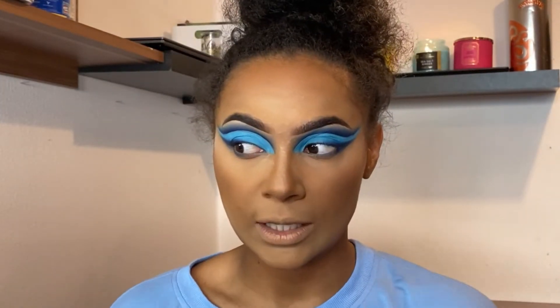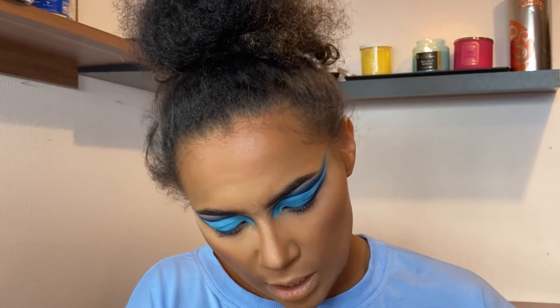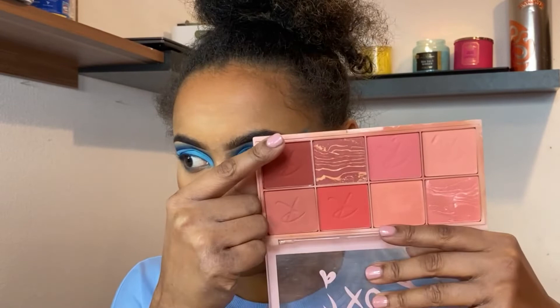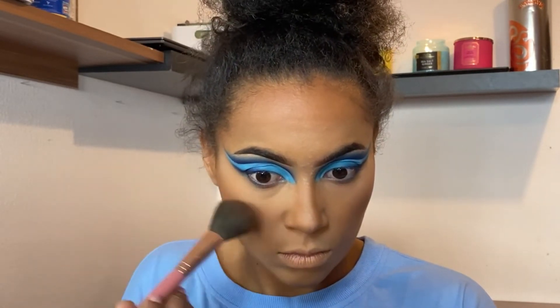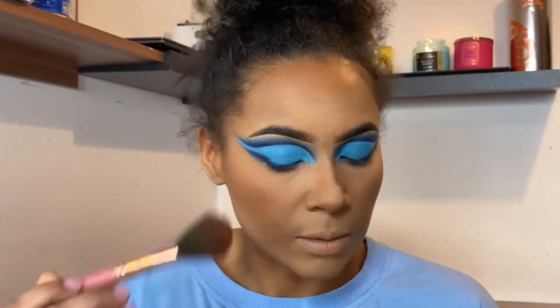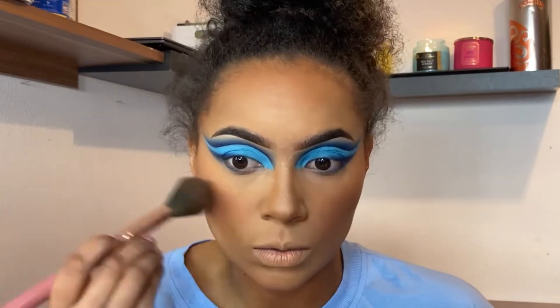I'm going to let this sit for a second and in the meantime I want to apply blush. I'm using the Roxy palette — I haven't used this in a while. I'm probably going to use this shade right here, it's very mauve, because the other shades are too much and I want it really light. This goes on top of my bronze and it's just supposed to give me some life and make everything cohesive across my face.